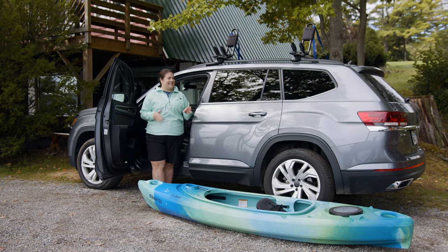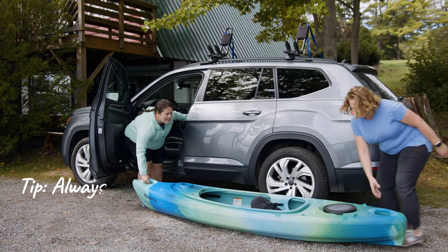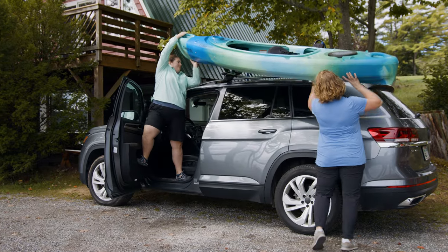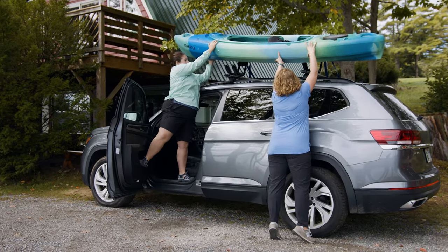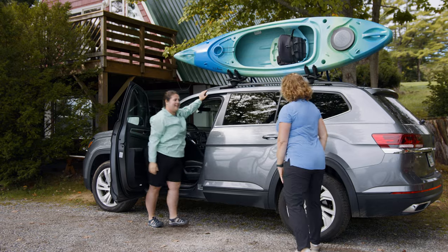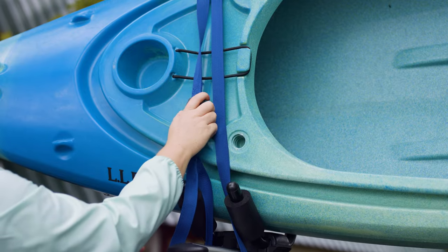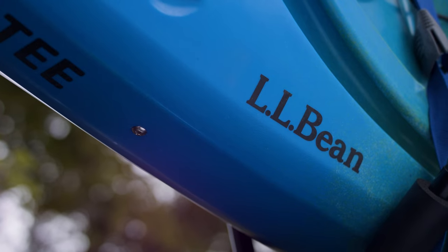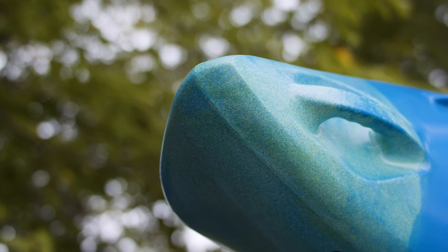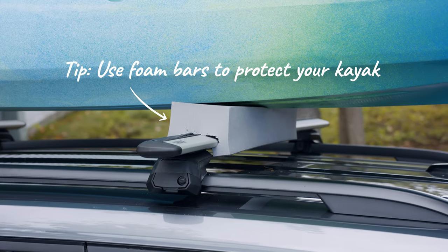Luckily, I have my friend Liz. Follow the carrier manufacturer's instructions to secure the kayak with straps. One important note: it's fine to load your boat directly onto the racks if it's made from polyethylene, otherwise known as plastic, which is most recreational kayaks. But it's a good idea to use foam blocks that attach to the load bars to protect the kayak.